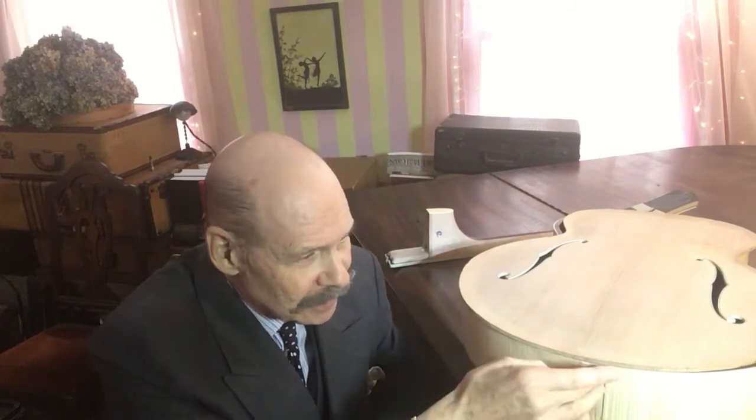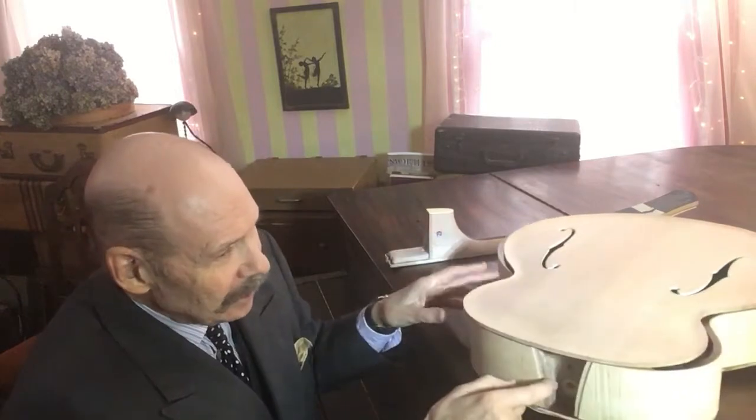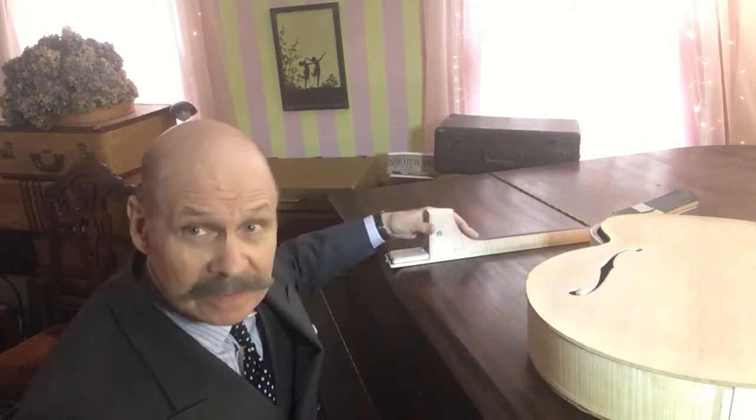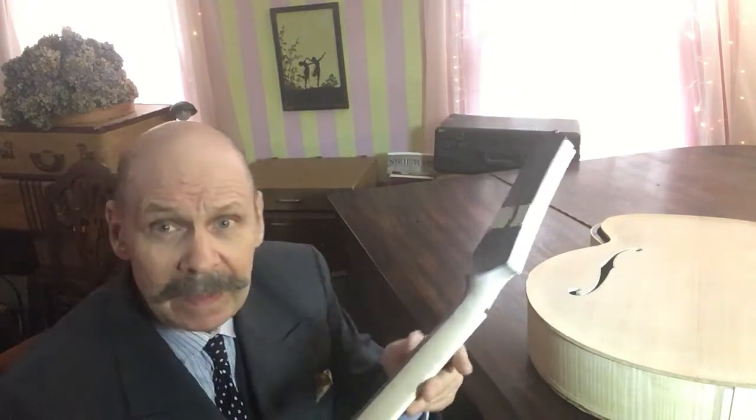So now we have this pretty much ready to put together. There's going to be binding around here, a little decorative strip, and there's a cavity out here for the neck. The neck is going to be bolted into the body - we are not gluing any necks into bodies, no, no, no.